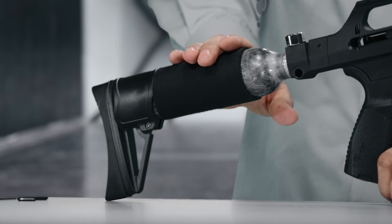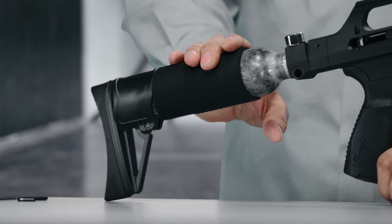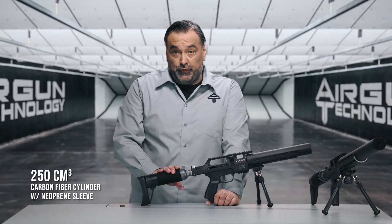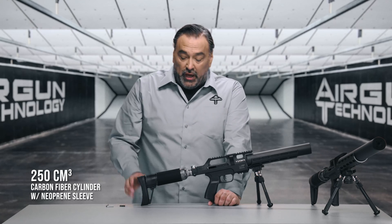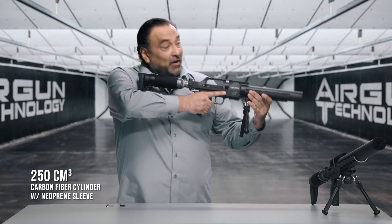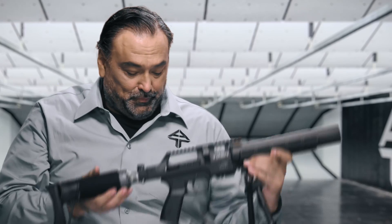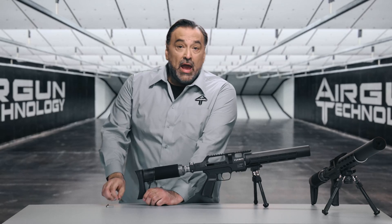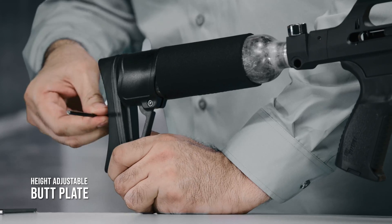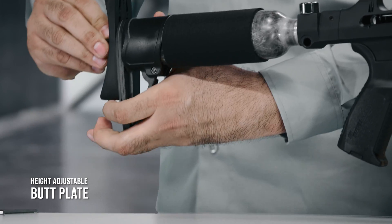The cylinder is located at the back. It is made of carbon fiber and serves as a stock. It has a volume of 250 cubic centimeters and is covered with a neoprene sleeve for additional comfort. The butt plate is located here and, as in all of our rifles, is easily height adjustable for a better fit.